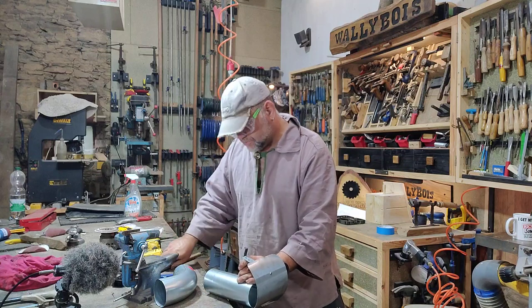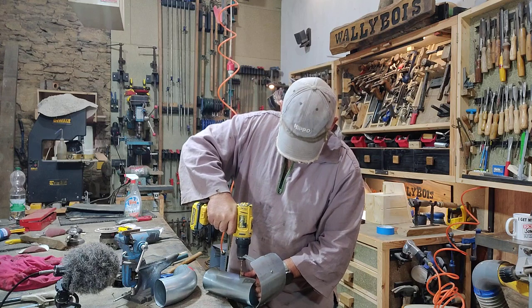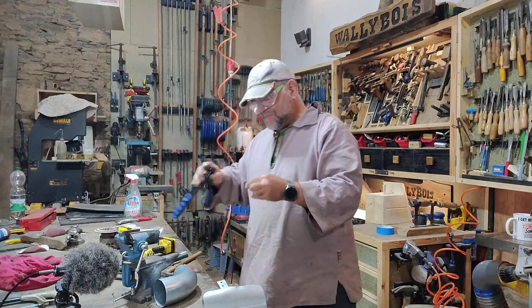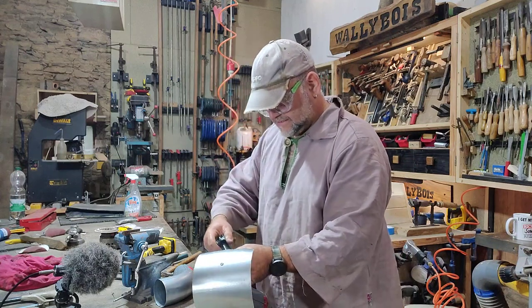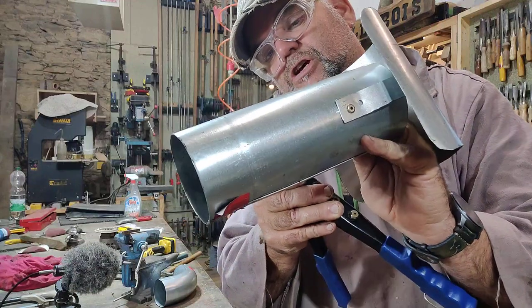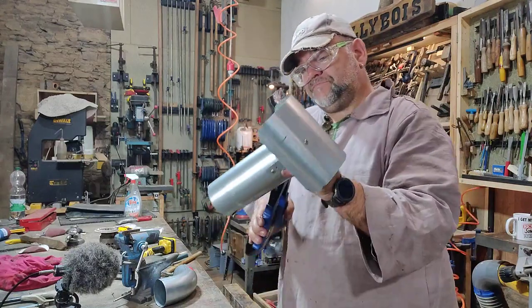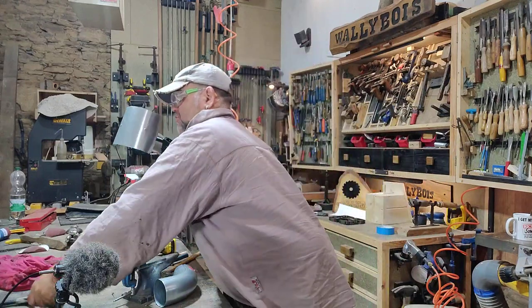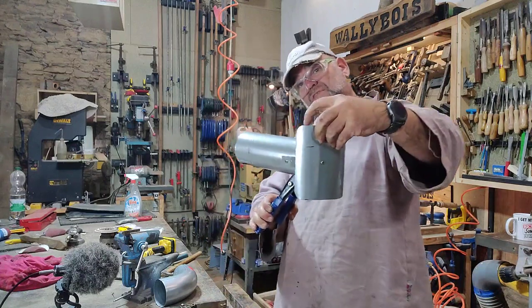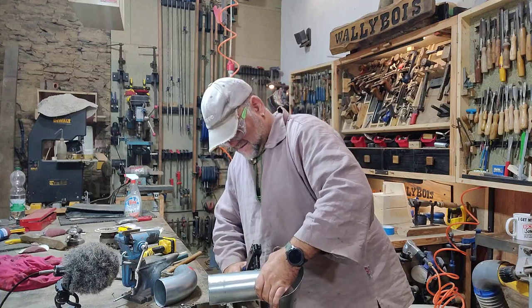It was a lot easier with the centre punch — I have to admit that. Get the next rivet — hopefully that'll go through that hole quite easily. Remember these are off-cuts, so if you've got the stuff to make it, this is basically free. What have I used? A drill, a hacksaw to split the actual pipes, tin snips — you can use angle grinder or whatever you've got. So we're just going to put that pop rivet in — it'll be two pop rivets in total.